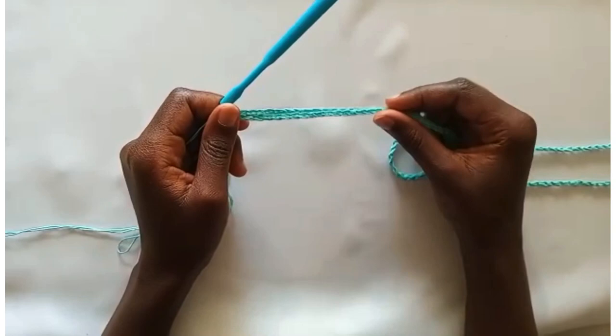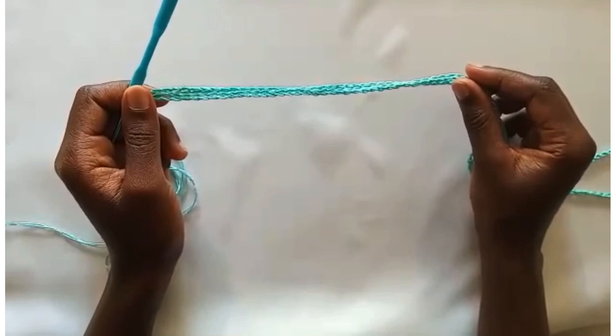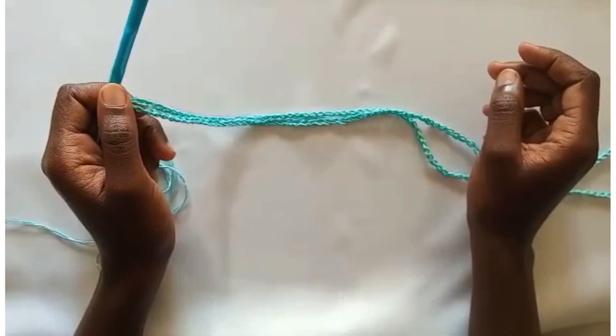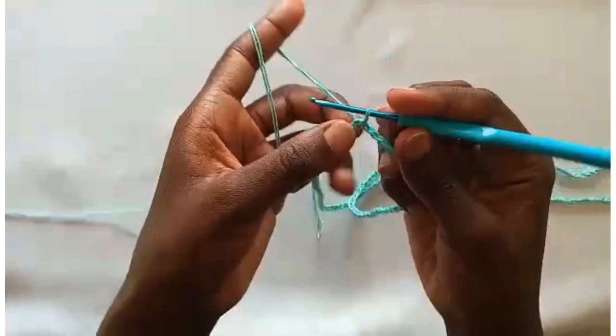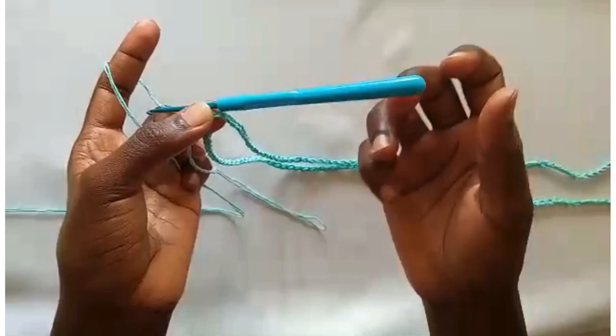For those who want to adjust this dress to their various hip sizes, you are only required to make a chain that fits your hips loosely, as long as the count is in multiples of 3 — and you are good to go. I will begin with a half double crochet. We are working half double crochets for most of the skirt part.